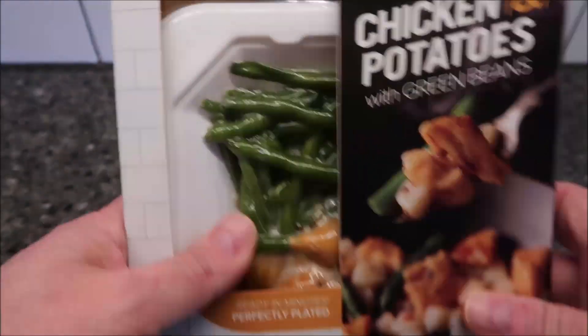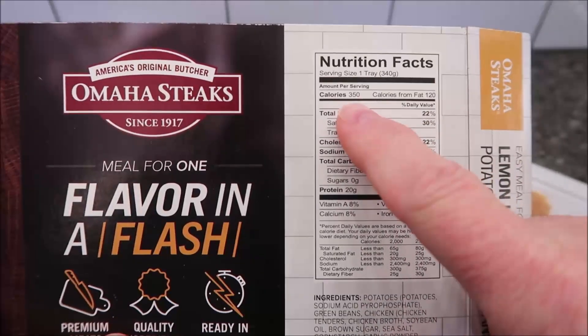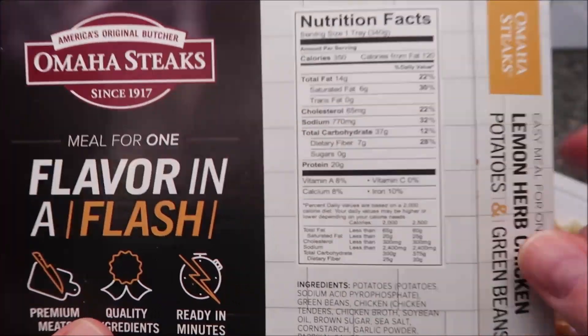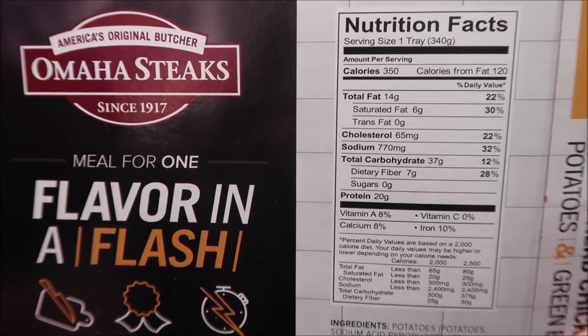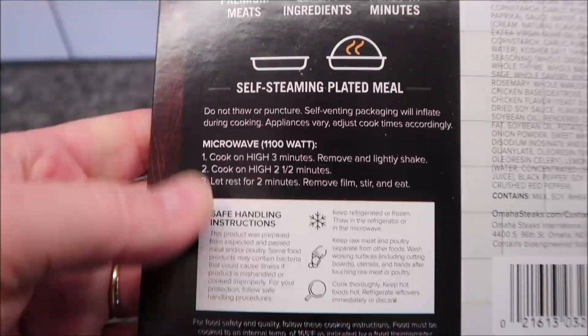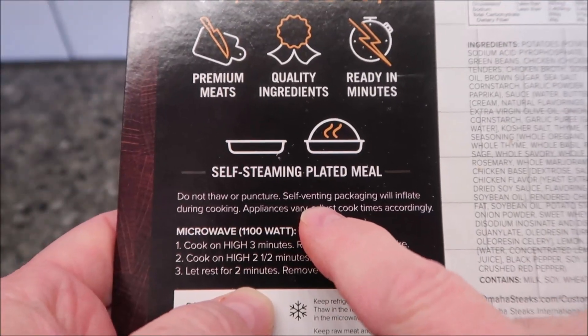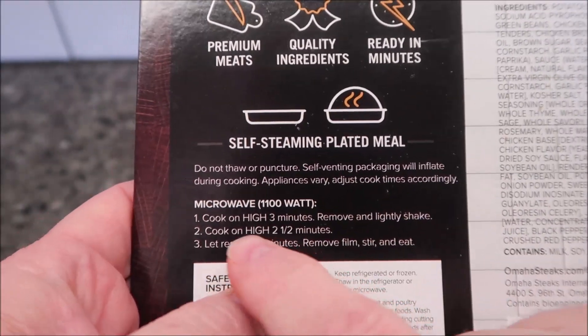I'm going to slide that out because it's going to fall out anyway. It's really tiny, but it's 350 calories for the meal. For the microwave, you don't do anything — it's self-venting, you don't puncture or anything like that. You just take it out of the cardboard and cook on high.